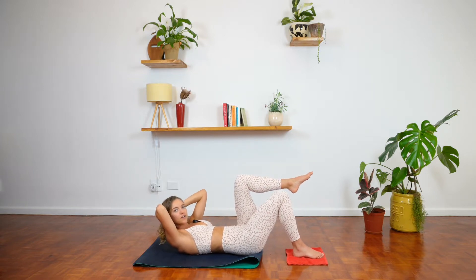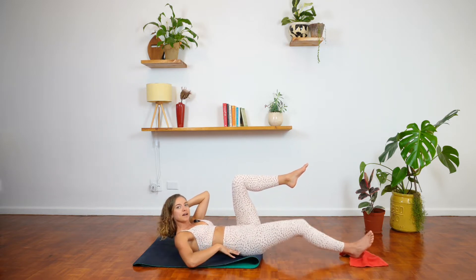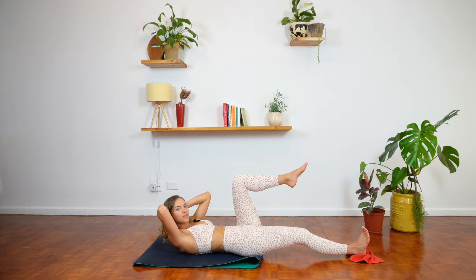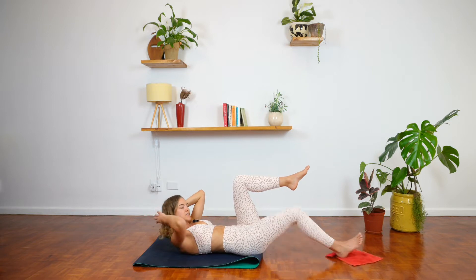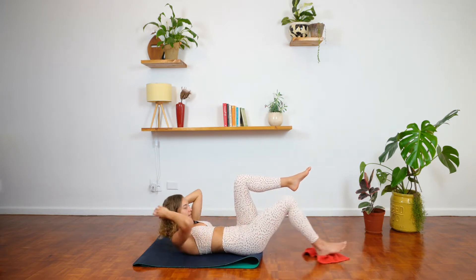That right leg we're going to start reaching out and bringing it in. Make sure the spine is nice and flush against the mat, keeping lifted through the head and shoulders. As that foot goes out, we're flexing through the foot and bringing it back in. Flex and in — keep reaching it out along the same line as that hip, tracking all the way back in along that same line.